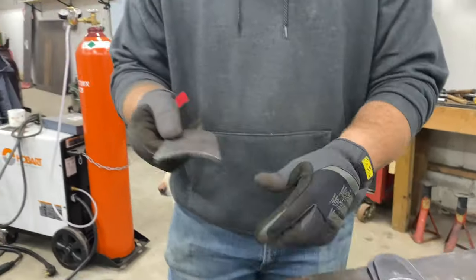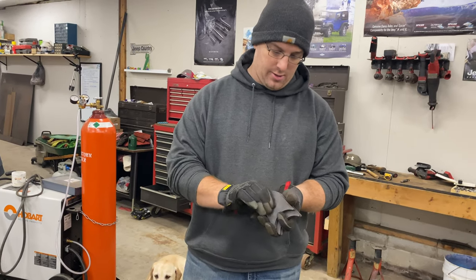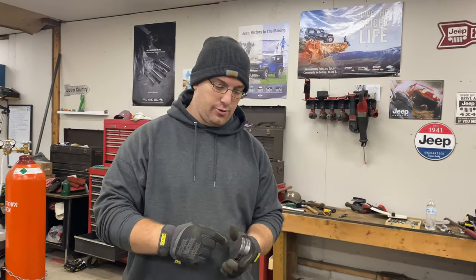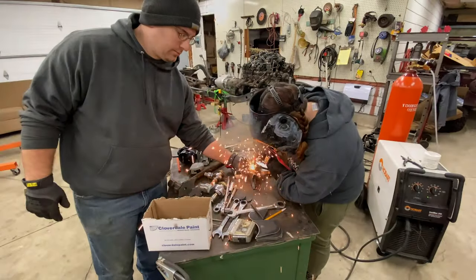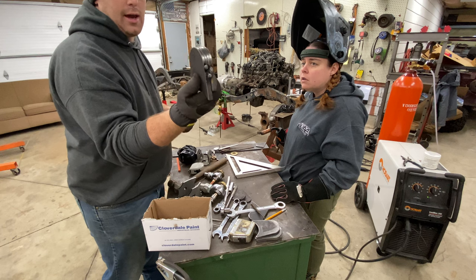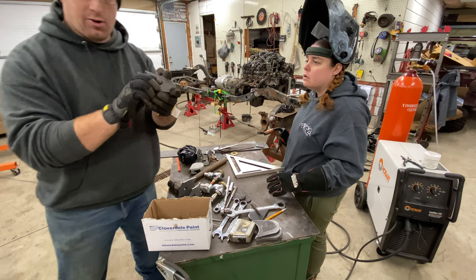We got our center punch done. We're going to grab all the same ones and get Ashley to fire up the welder and put some tacks on these. Then I'll take them to the drill press and drill them all out at once so they should all be the same.